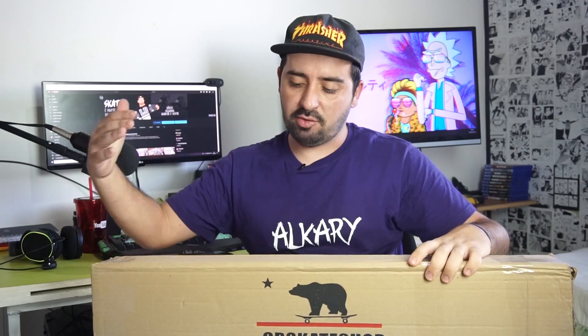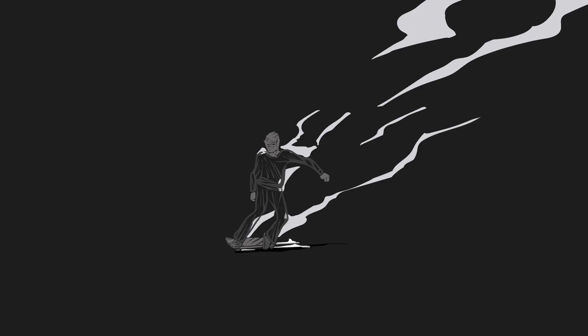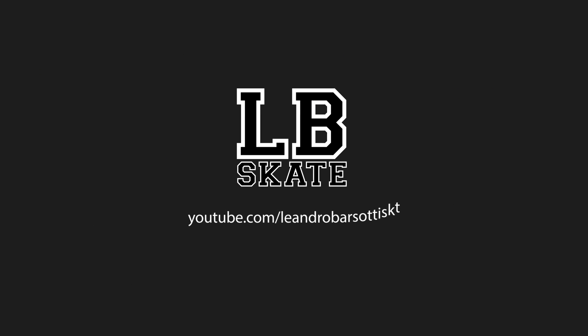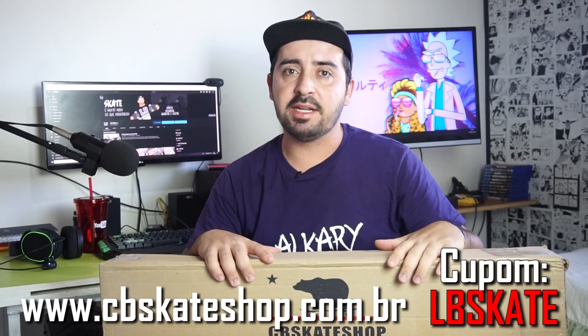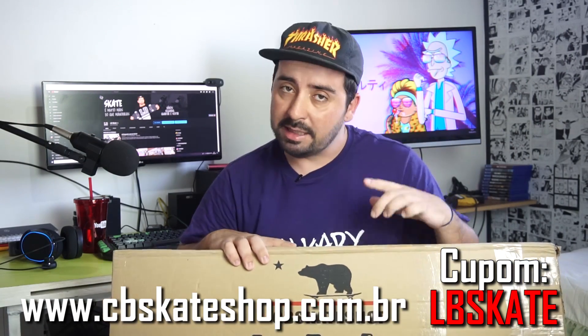Mais um vídeo aqui pra vocês, Cota do Mês CB Skate Shop, a loja que vem fortalecendo o canal há um bom tempo. Lembrando que você que nunca comprou no CB Skate Shop pode usar o nosso cupom LB Skate e ter 10% de desconto. Primeiro link na descrição — é um site confiável que entrega na sua casa bem rapidamente. E não esquece de seguir nas redes sociais da CB Skate Shop.